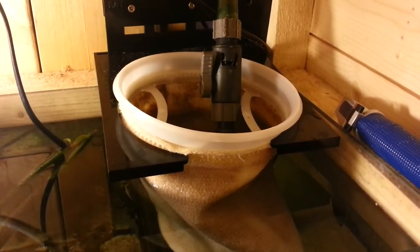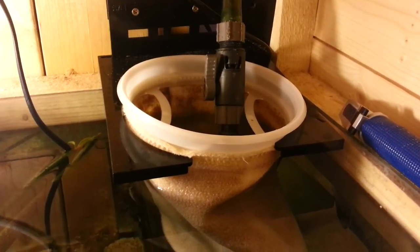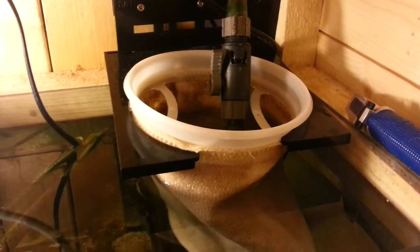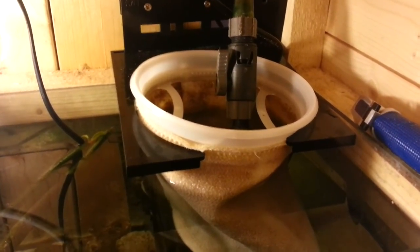Hello YouTubers, welcome to my channel. This video is about filter socks. I highly recommend a filter sock — it's way better than sponges, a hundred percent better than sponges.